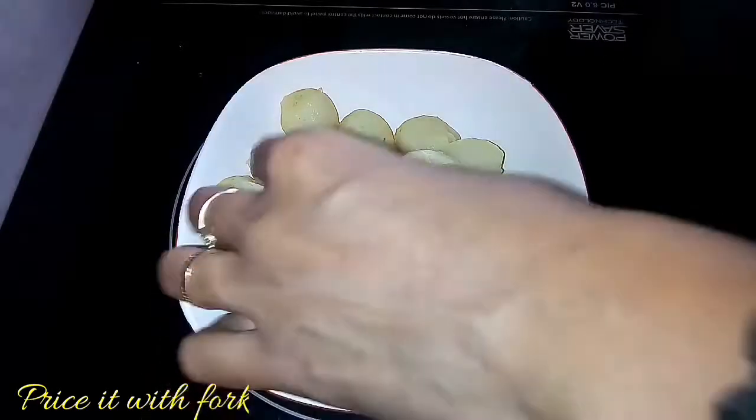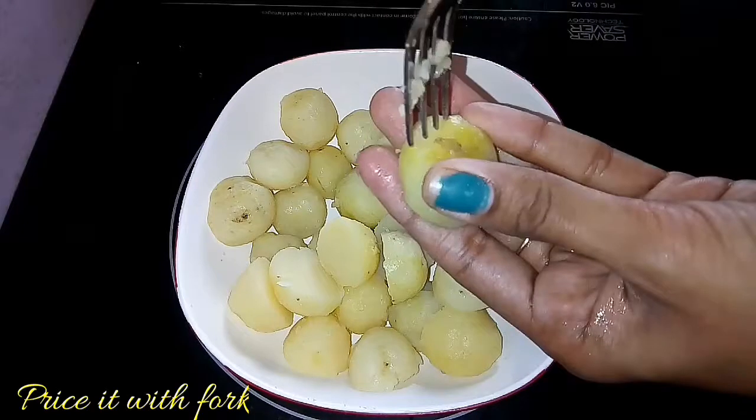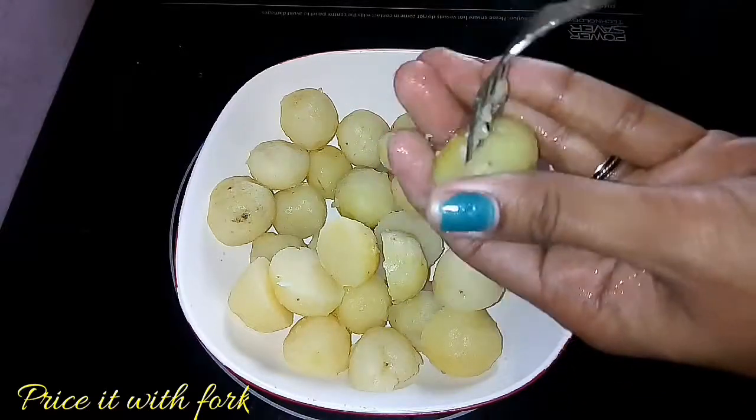We have to coat the gravy as well. After 4 minutes, we will be able to prepare the gravy.